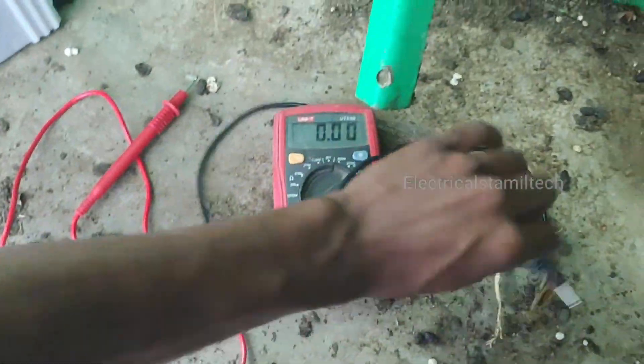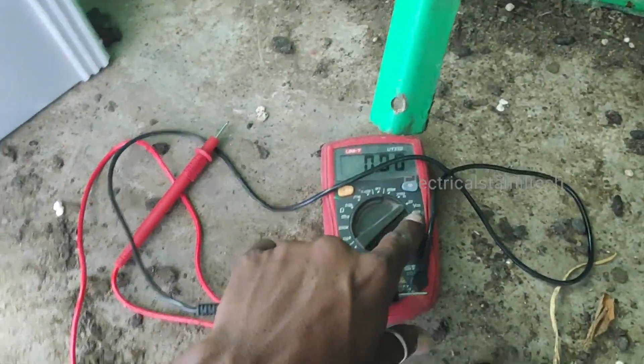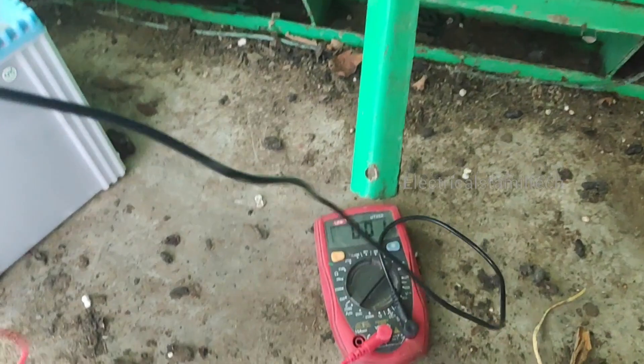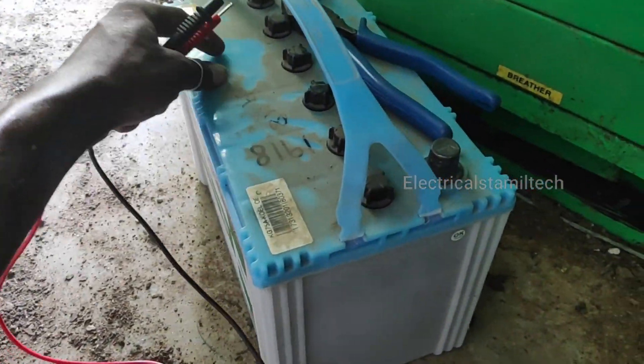Using a multimeter, I am going to check the battery. The battery will get better once checked. I will check the battery.